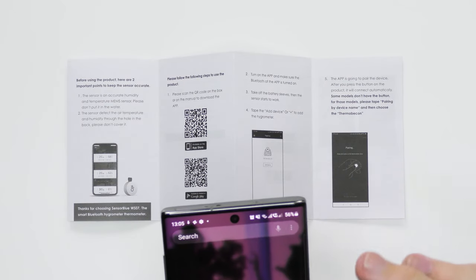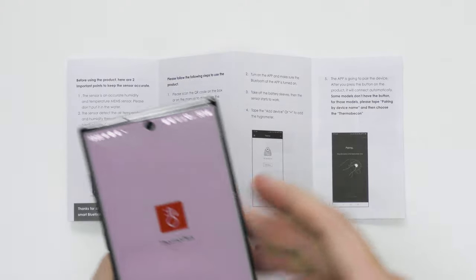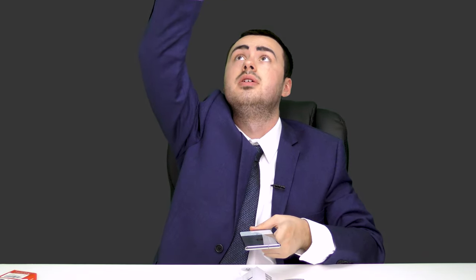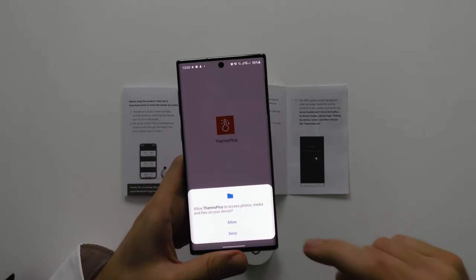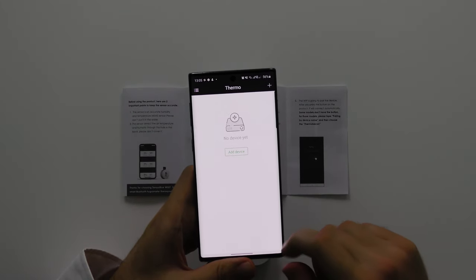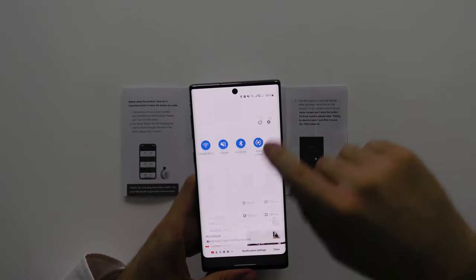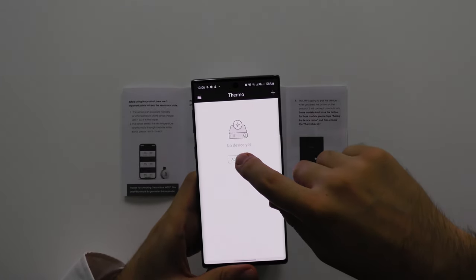Once the app is installed, let's go ahead and open it. Allow Firmware Plus to access photos. I've just turned off the ring light so you can see my phone screen. Go ahead and make sure Bluetooth is actually switched on, and then go ahead and press add device.